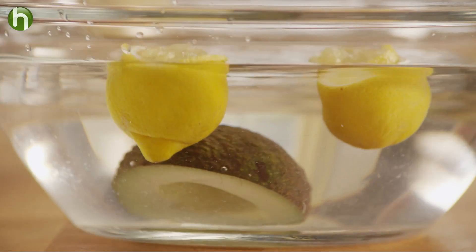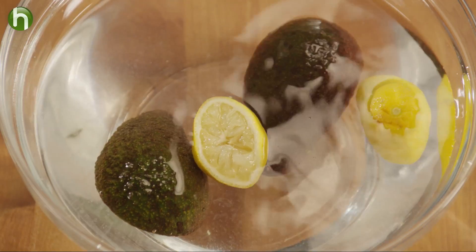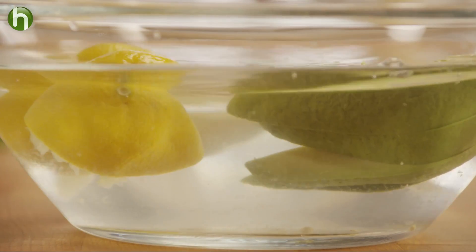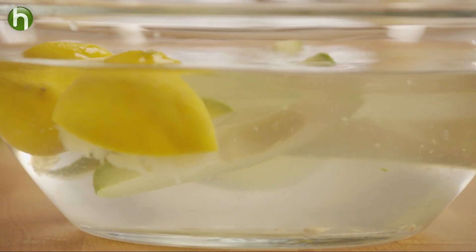Submerge the avocados flesh side down in the water. The lemon water is going to prevent the avocados from oxidizing or turning brown. This also works great for avocado slices — just make sure that they're completely submerged in the lemon water. Throw this in the fridge and they'll stay green for hours.